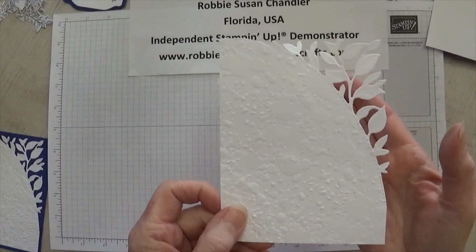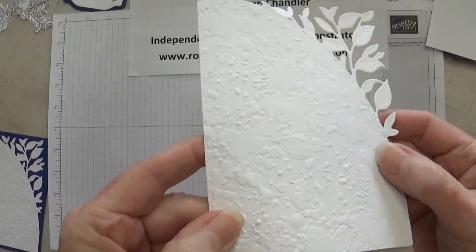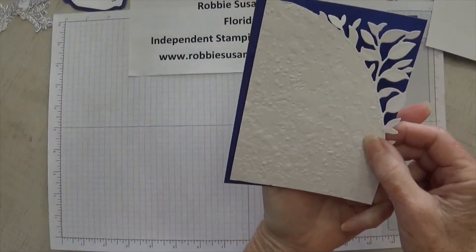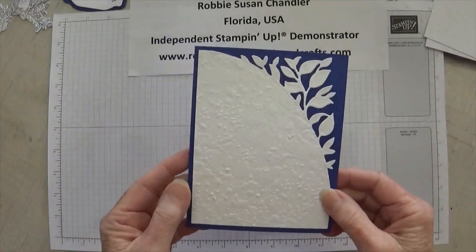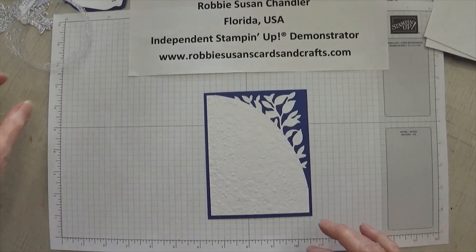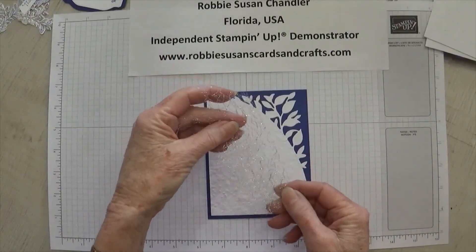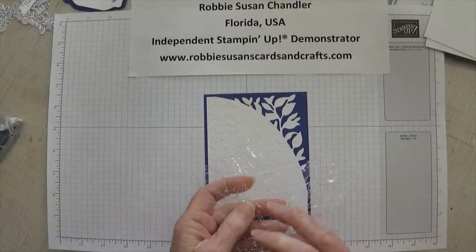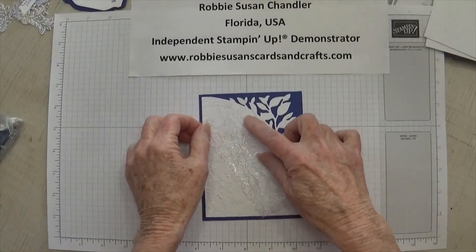This is where the splatter embossing folder comes in. If you look closely, you can see where I've embossed this with that splatter design. This piece you will glue down to your Starry Sky 4 x 5¼ piece. Then, right in the middle of this piece, I added the metallic mesh ribbon — just put a few pieces of tape runner right in the middle and stuck that down to give a little frilly look there.